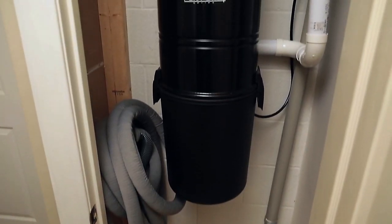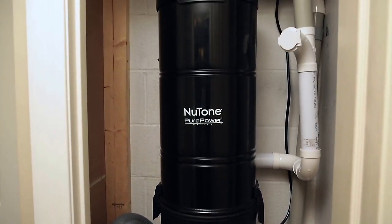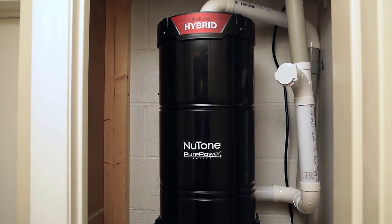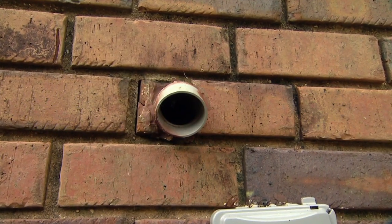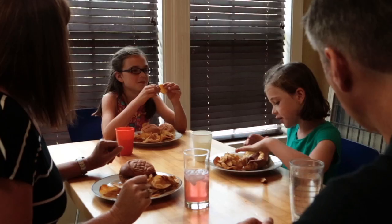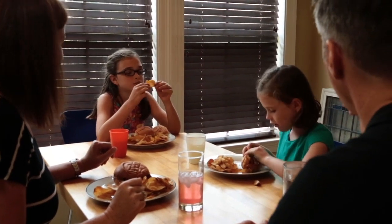So what's the solution? How do you clean your house so that the air in your home is completely free of dust and allergens? Central vacuums are a great solution for cleaning your home and removing these allergy and asthma triggers from the indoor environment. By exhausting the dirt and dust outside your home, central vacuums provide the cleanest indoor air quality, giving you and your family a healthier home.